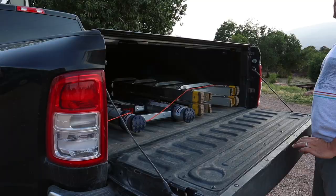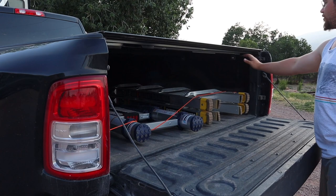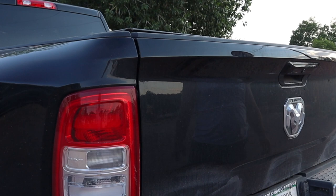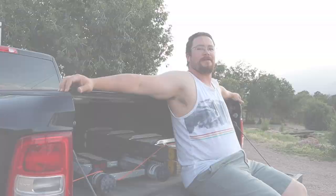A common problem with tonneau covers is the ability to close the tailgate, but not with this one. You can close the tailgate with the tonneau completely shut, or you can shut the tailgate and then the tonneau cover. A major bonus feature is it's a backrest when you're sitting on your tailgate.